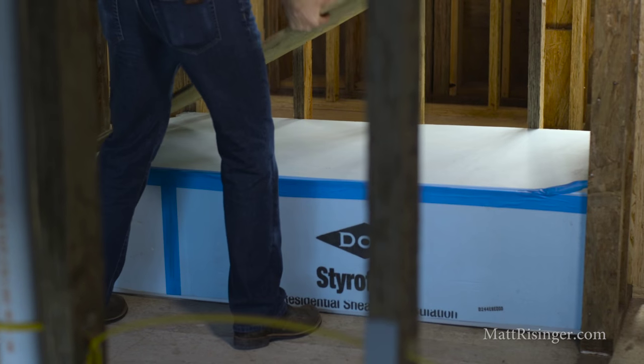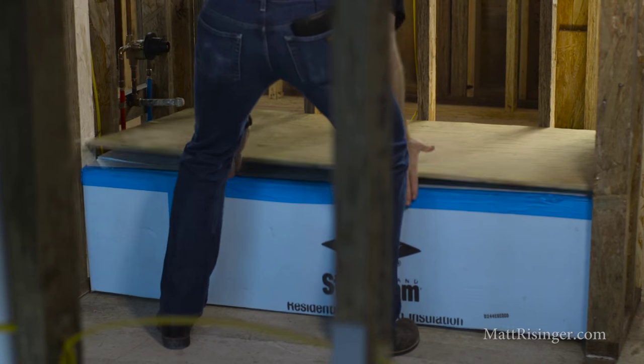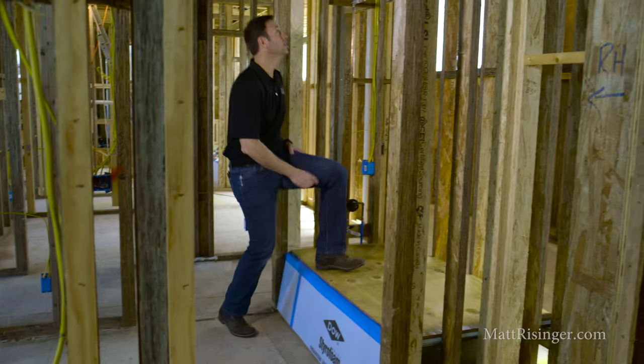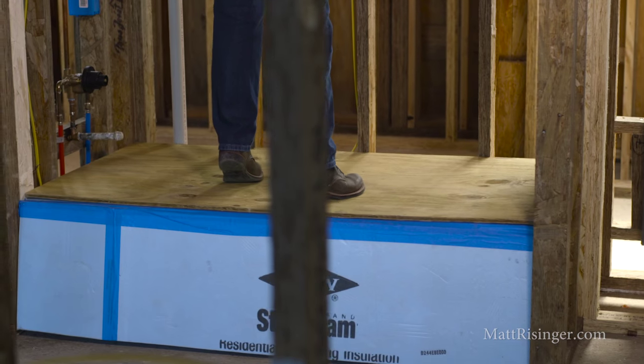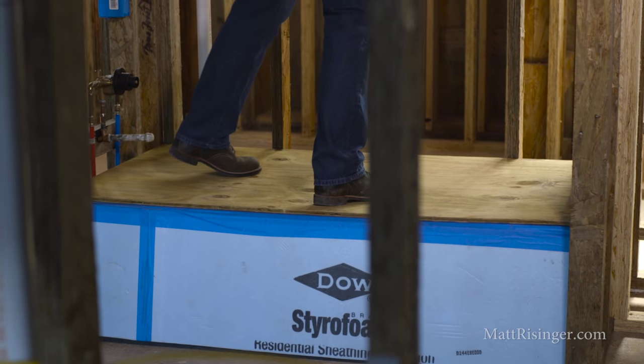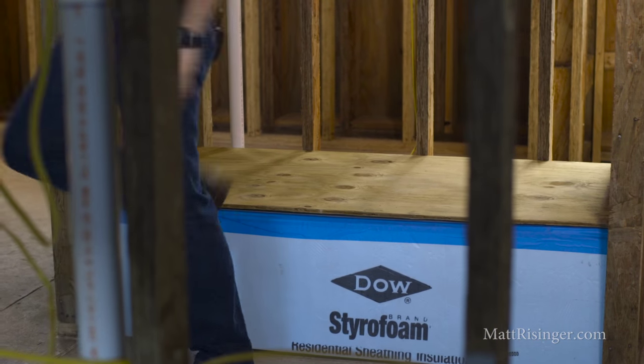Really importantly, you want to cover that with some plywood — any half inch plywood that's laying around, maybe from your sheathing stage. Cut it tightly to fit, and that way when the sheetrock guys are here hanging the ceilings, they can stand on that plywood. It won't scratch the surface and nothing is gonna fall into the tub.